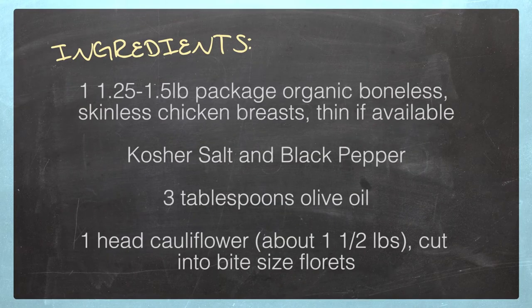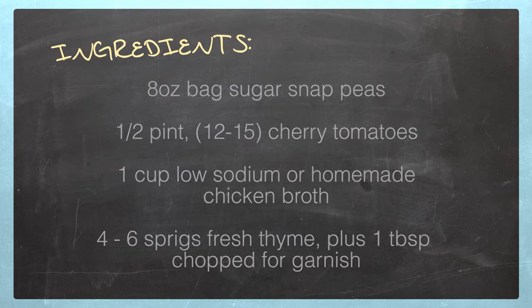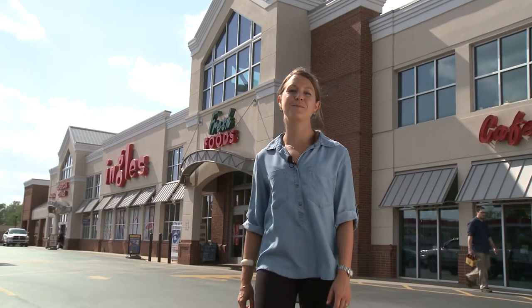Here's what we need: one and a quarter or one and a half pound package of Organic Harvest Farms boneless, skinless chicken breasts, thin if available; kosher salt and black pepper; three tablespoons of olive oil; one head of cauliflower or about one and a half pounds cut into bite-sized florets; an eight ounce bag of sugar snap peas; half a pint or twelve to fifteen cherry tomatoes; one cup of low-sodium or homemade chicken broth or stock; four to six sprigs of thyme plus one tablespoon chopped for garnish; half a lemon very thinly sliced; and two tablespoons of unsalted butter. Remember this is all on the website at Ingalls-Markets.com so you can print out a list and take it with you or pull it up on your phone when you're at the store.